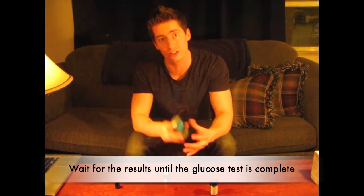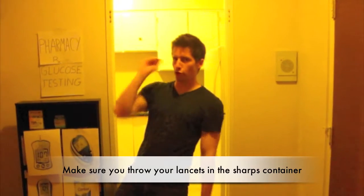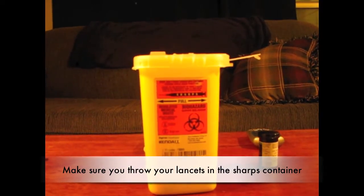Last thing you should learn from this melody would be: wait for the results until the glucose test is complete. Your glucose levels is practically a no-brainer. Make sure you throw your lancet into the sharps container.